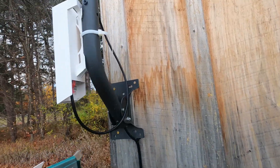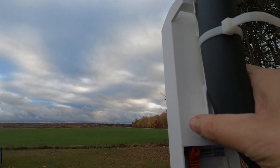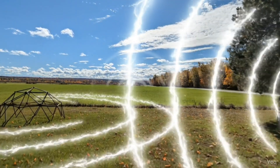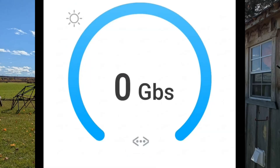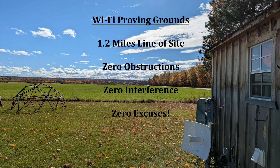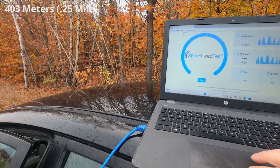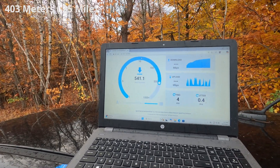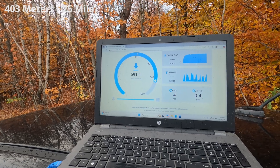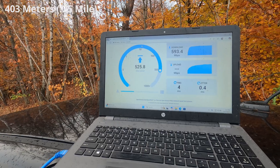We got this unit temp-installed and we're going to see how far we can go before we lose signal. I'll start at a quarter mile and work our way back. Our Wi-Fi proving grounds is an unrivaled testing environment — zero obstructions, zero competing Wi-Fi interference for up to 1.2 miles, self-hosted speed test servers, multi-gig capable network not restrained by ISP limitations. If range and speed claims don't hold up here, there are zero excuses. At the quarter-mile mark, we're getting over half its max speed — way more than expected.